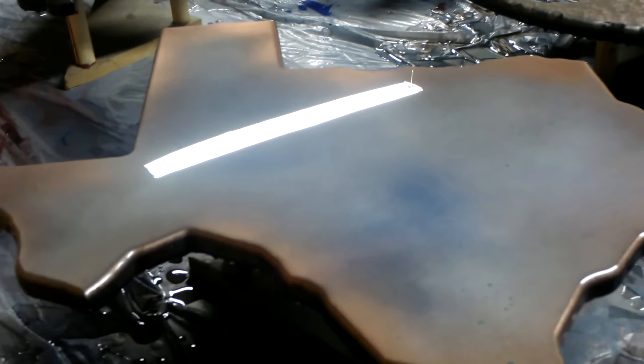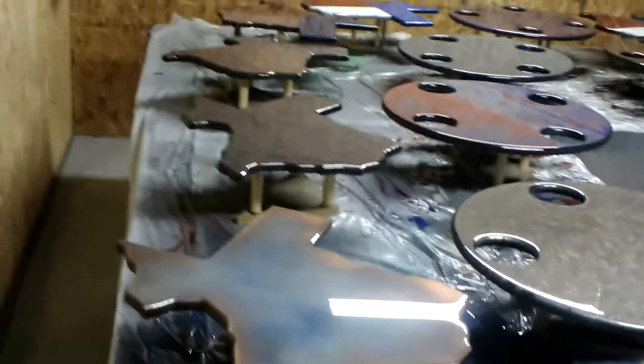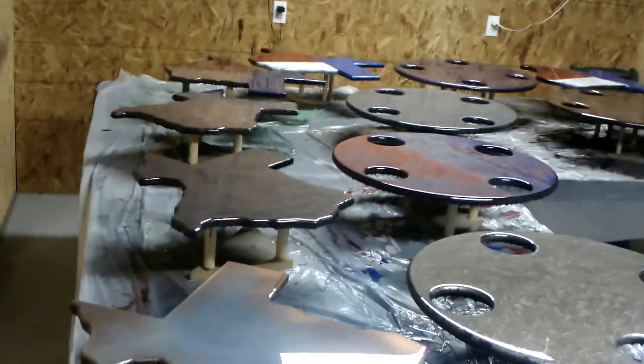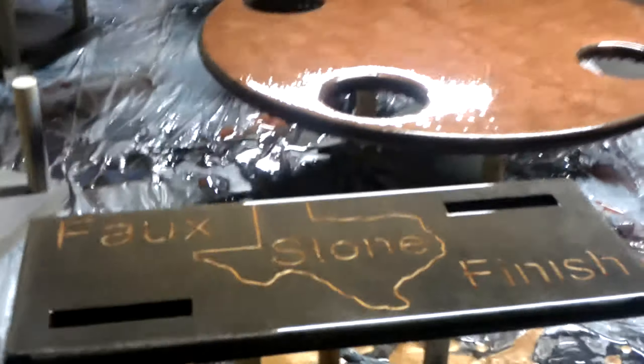He's come up with quite a few variations on our Dippin' Dollies and our Texas wall art, which can be customized. If you want to customize it in some way — put a picture in it or make a clock out of the Texas wall art — you can do that. But this is the latest batch, and again, all at Faux Stone Finish. Thank you very much.